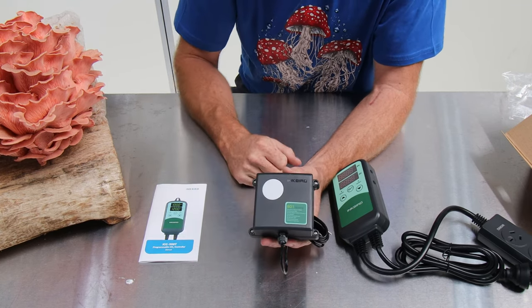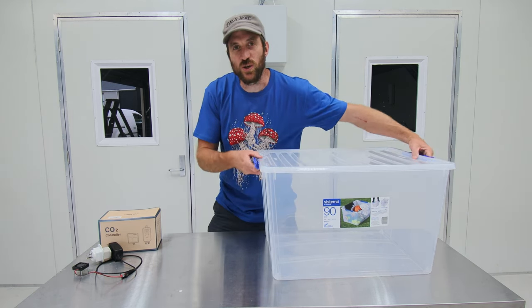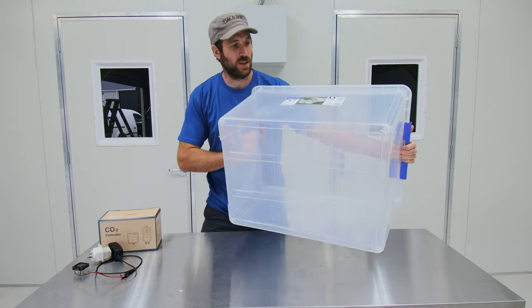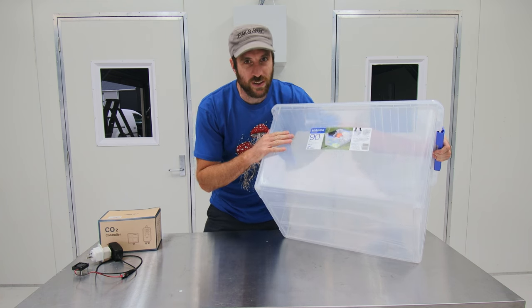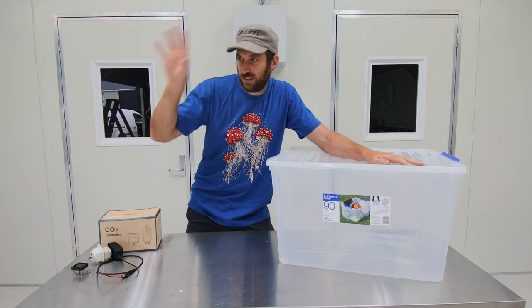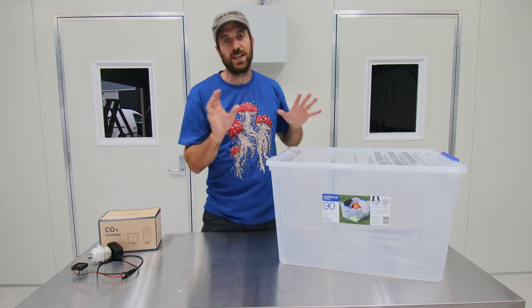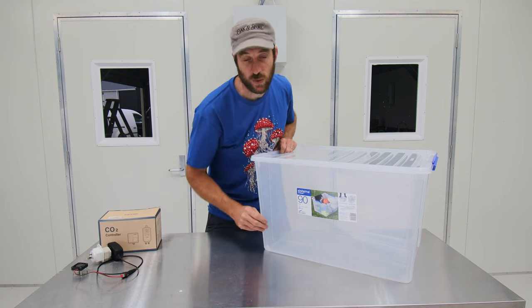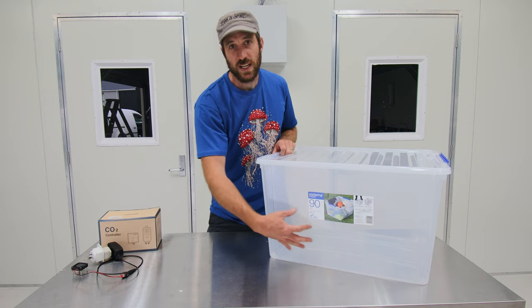To make this we just need a few things. The first thing we're going to use is a very large container — this is a 90-litre Systema container, actually made in New Zealand. We're also going to use perlite, which I have just sitting down there. Perlite has a high surface area. The reason we're going to use perlite is we put a layer in the bottom, soak it with water, and that creates an area that can generate humidity in the atmosphere inside.